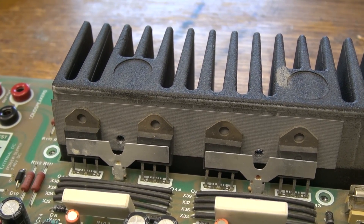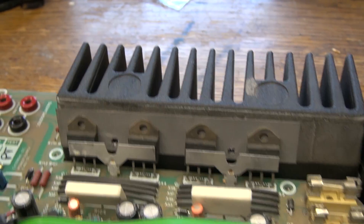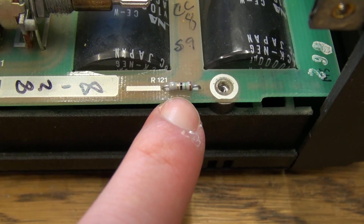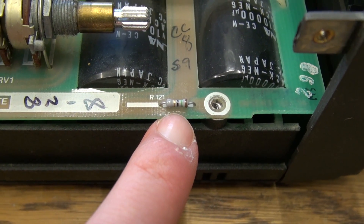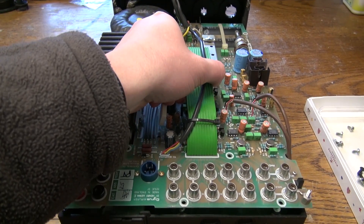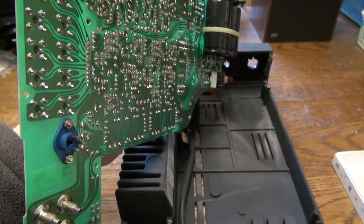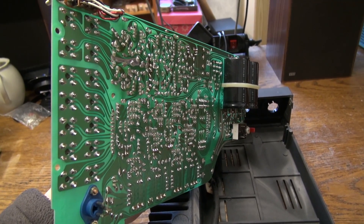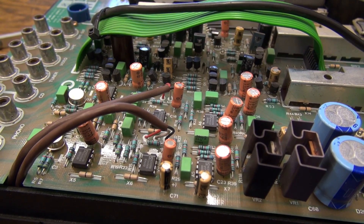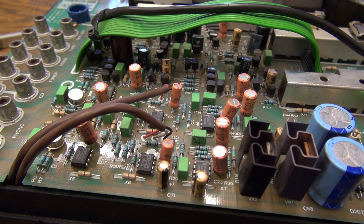The transistors like to stick to the insulation material and you definitely don't want to damage it. Because if you do, one of your power supply rails is going to be shorted to the chassis ground. If that happens, this resistor down here in the corner is going to blow up and you're going to end up with a loud hum in your audio. Once all the screws are out, you can lift the circuit board, pull it backwards a little bit, and then carefully flip it over to work on the bottom side.